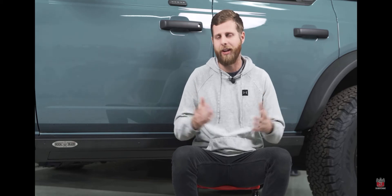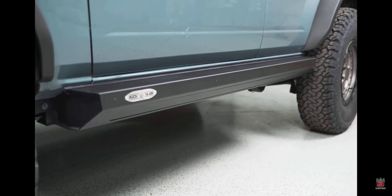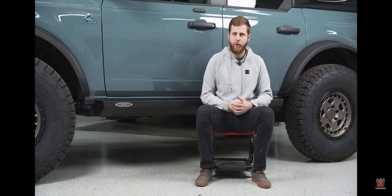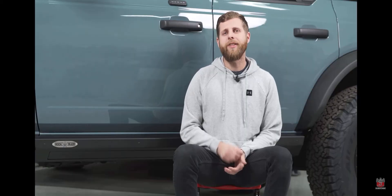The last thing I want to cover is the accessories for these steps, which can be bought at the same time or added later down the road. It's typically better to purchase them at the time you're doing the steps since you're already turning wrenches and can install everything at once. The two accessories installed on the truck behind me are the LED light kit and the door delete kit, and the third accessory — not installed but we'll still show you — is the skid plates.